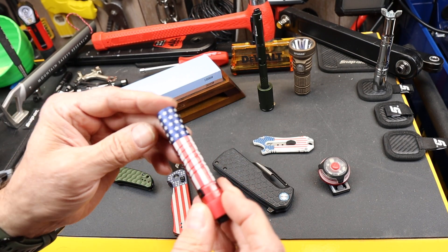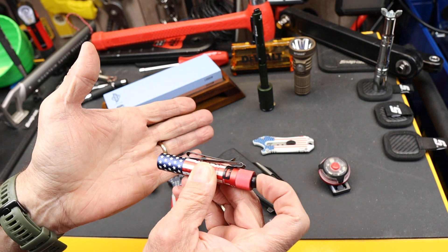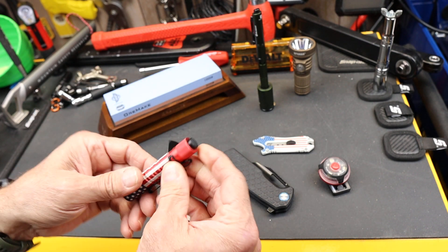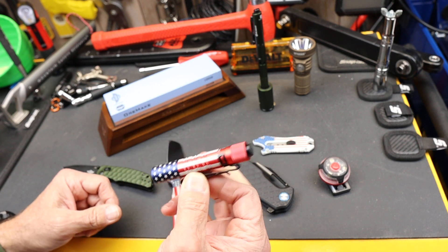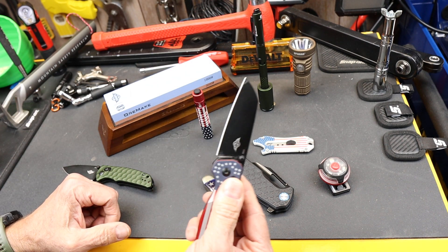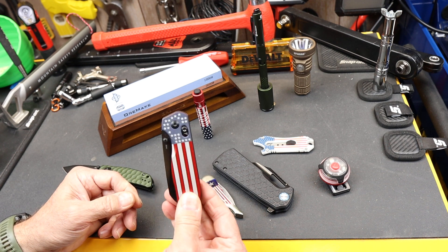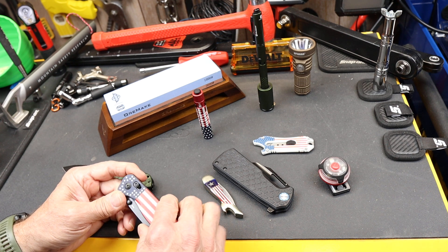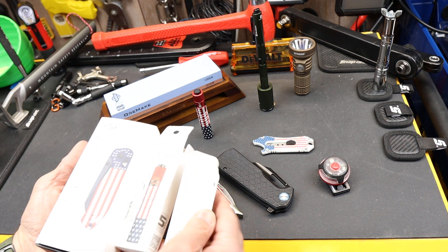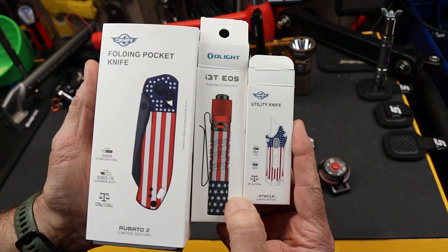Another of their patriotic themes is this — the i3T EOS. It's a little two-speed AA flashlight. Again, some of these you maybe only bring out a few times a year, or they're gifts, or they're just fun. When I opened this package from Olight, I could literally hear John Philip Sousa music playing in my head. This is what it looked like when I pulled the boxes out of the box — I'm looking at this thing and it's like, wow, that surprised me.